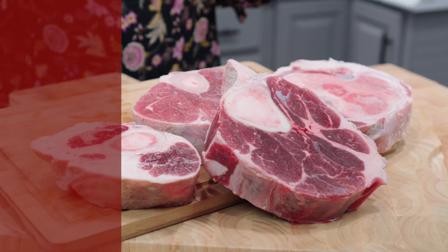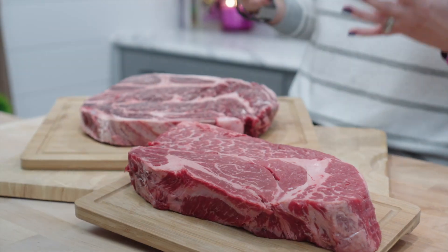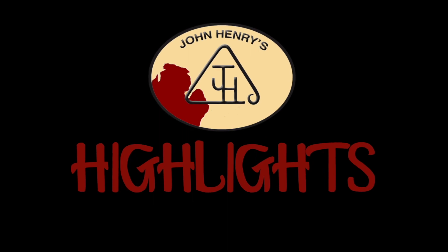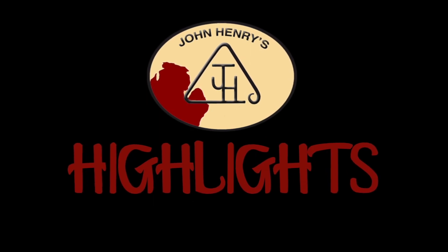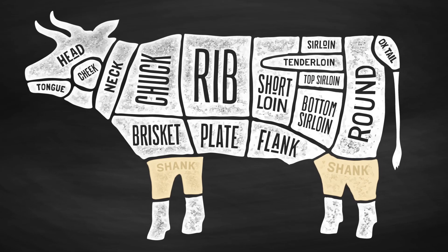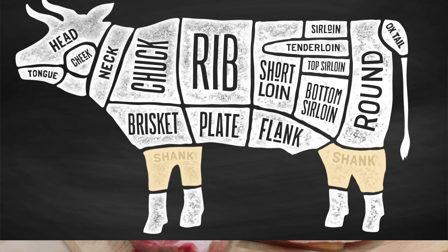Hello everyone, I'm Katie with John Henry's. Come on into my kitchen today because I'm going to share with you everything that you need to know about our beef shanks. Our beef shanks are cut from the lower portion of the front and rear legs of the beef. This cut has a large bone in the center and it's surrounded by pieces of meat.